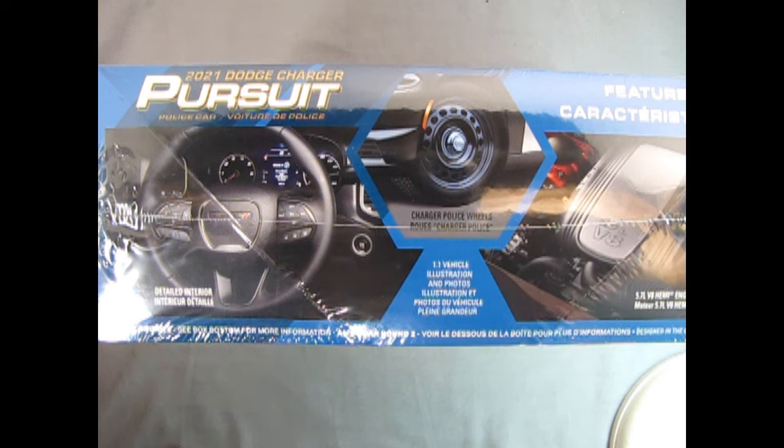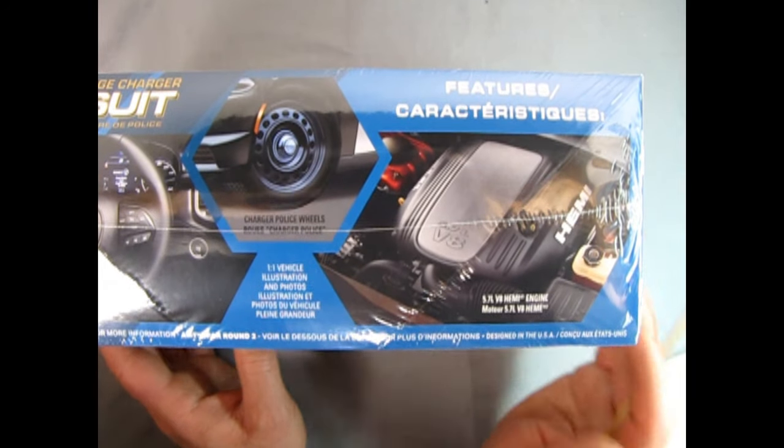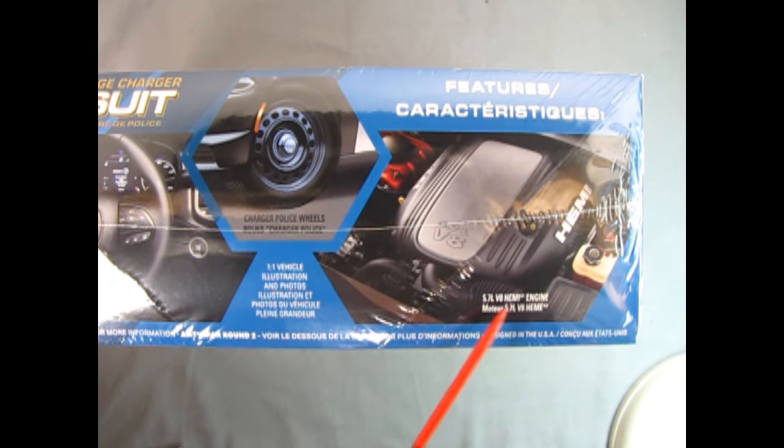Turning the box over to this side, we can see some really cool photographs of the real car. Here we have the detailed interior showing the steering wheel as well as the gauges on the dash. We also have the Charger police wheels, and moving the box lid over you can see the 5.7 liter V8 Hemi engine.